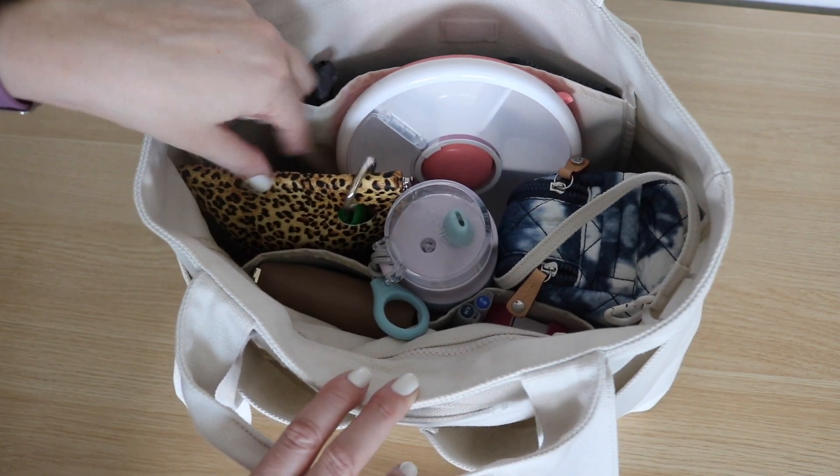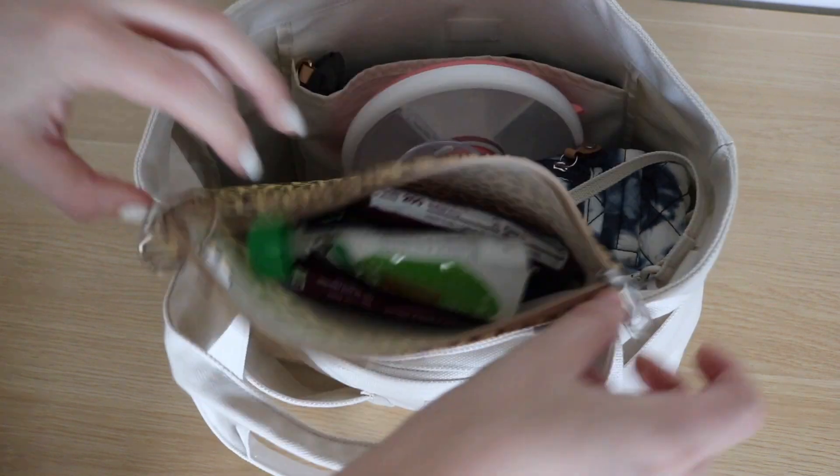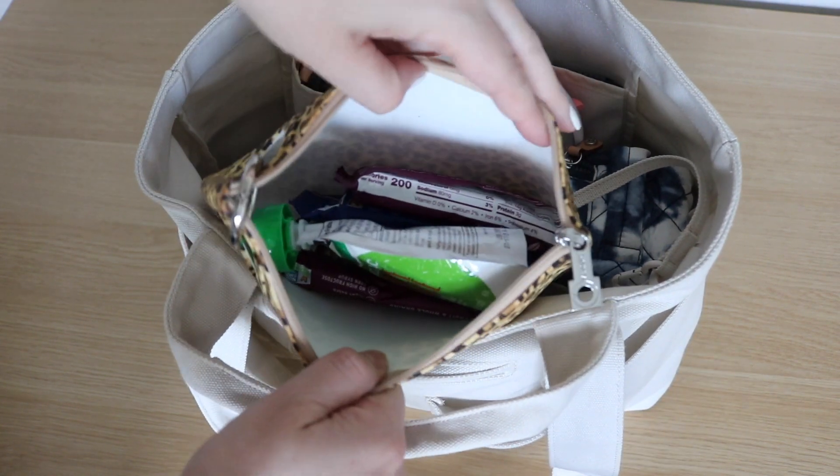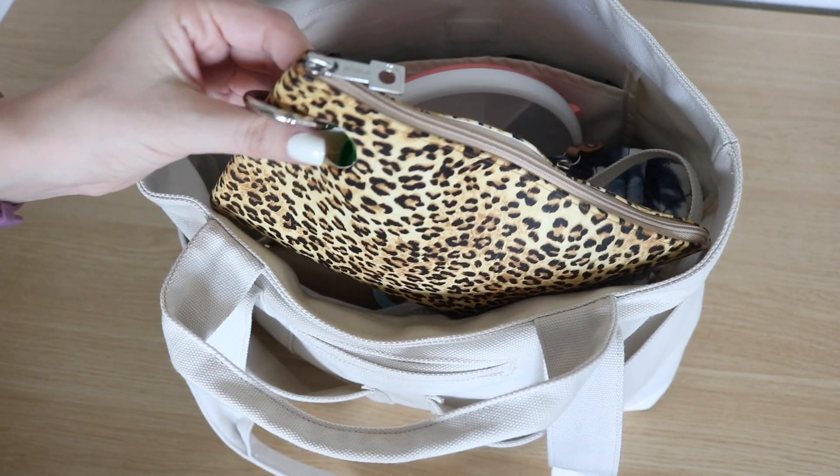The first thing I'll grab out of here is the Oventure silicone pouch in the cheetah print. I just love this print. I also have a hot pink one and they also make a turquoise — it's just great for summertime.